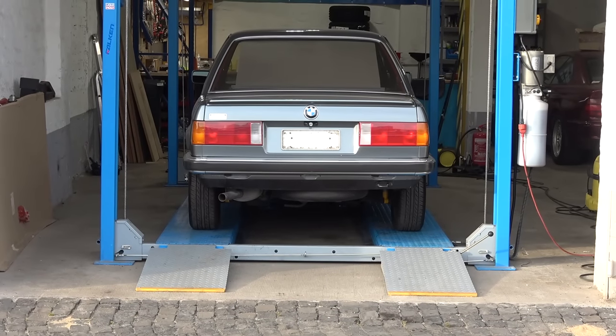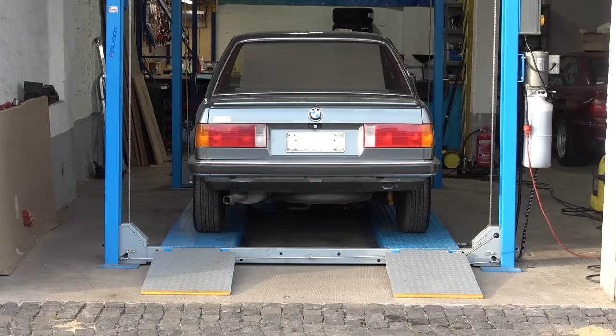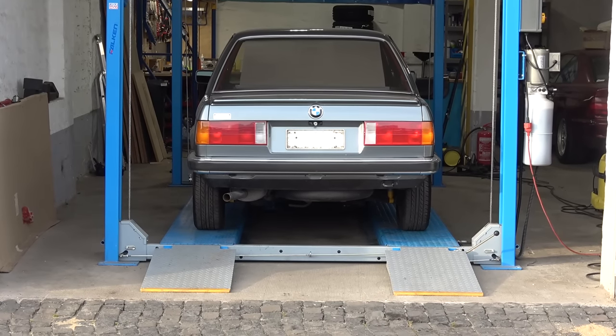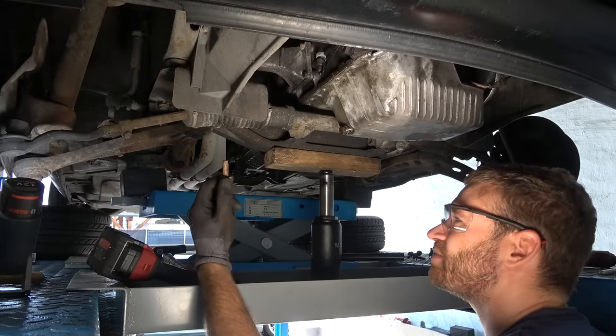Welcome back to the fourth installment of Project Mar Bay. In the previous episode, we started giving some much needed TLC to the E30, completed engine service, and ended up with a broken subframe bolt. So we're picking up the action right where we left off.